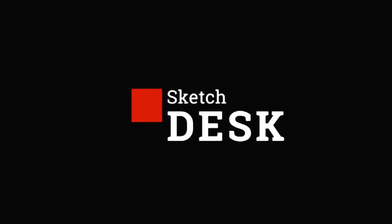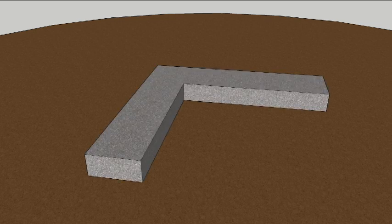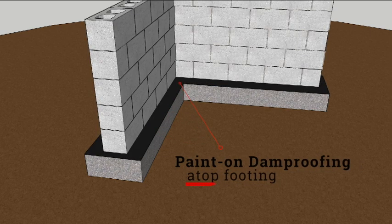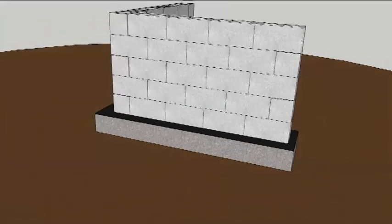Here's what the plan looks like in animation. Footings sit on the earth, which is always wet. So to keep the footing from acting like a wick, paint a damp proofing layer on top. Now you can build a block wall above it, waterproofing the outside of that too.